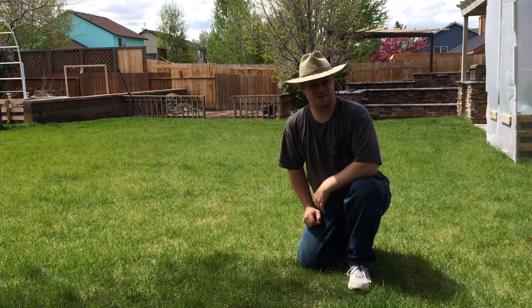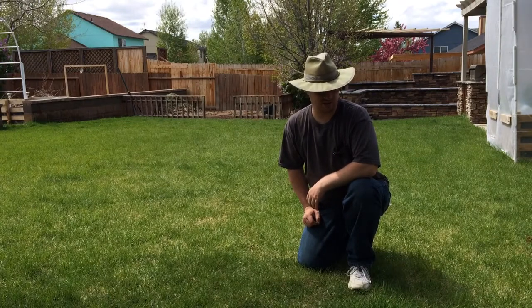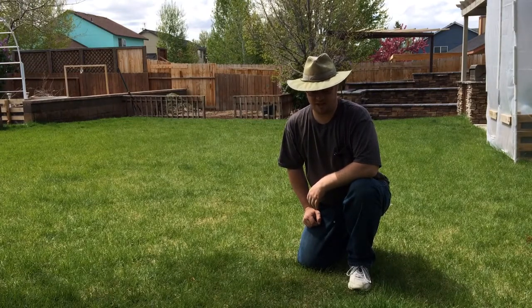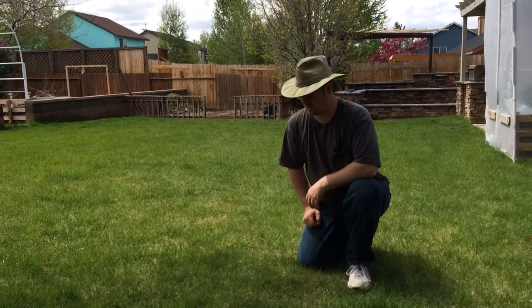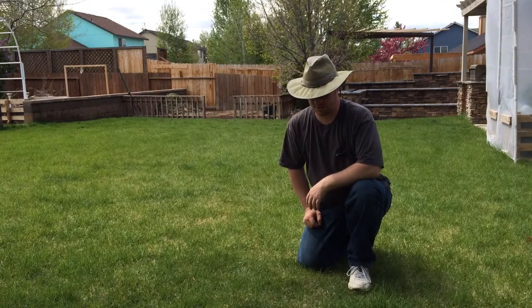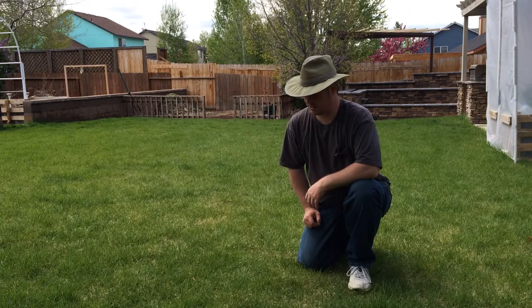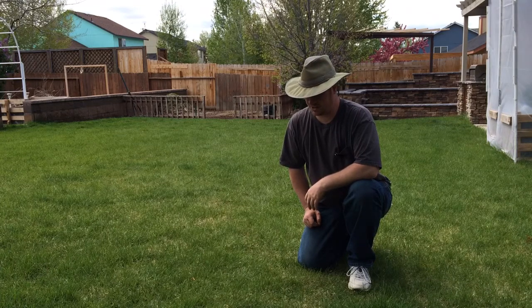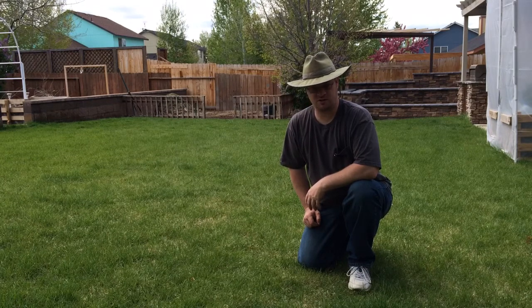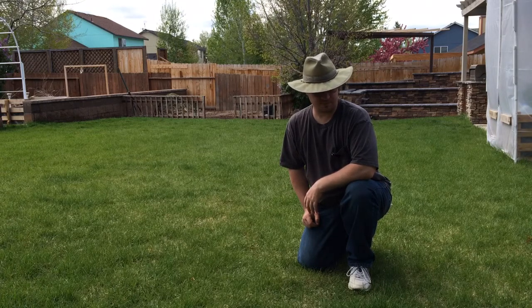Welcome back to the High Desert Gardener channel. About a month ago I did an episode on how I was going to be fertilizing the lawn this year because I didn't want to use chemicals. I find that fertilizing with chemicals kills the microbiology in the soil, and I didn't want that stuff going into my compost. So I fertilized with a compost manure mixture, which costs $1.50 a bag from Home Depot, and it's worked really well.